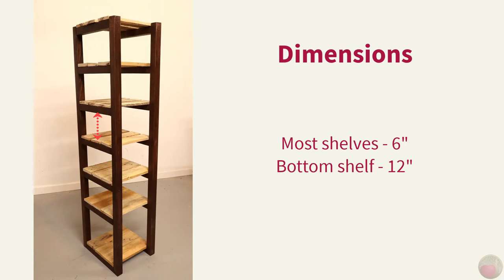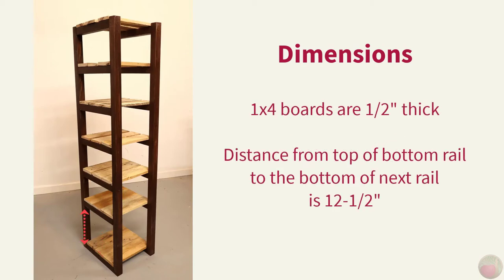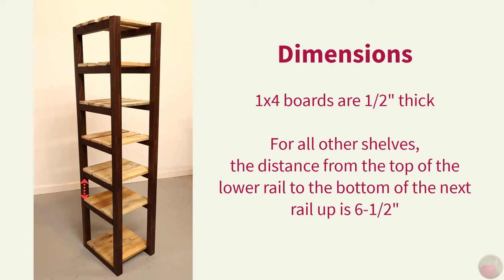For the spacing between shelves, most are 6 inches high. But I wanted a 12 inch high shelf on the bottom for my duck boots. The 1x4 boards are a half inch thick, so the distance from the top of the bottom rail to the bottom of the next rail is 12 and a half inches. For all other shelves, the distance from the top of the lower rail to the bottom of the next rail up is 6 and a half inches. That turned out to make the top shelving boards even with the top of the frame rails too.